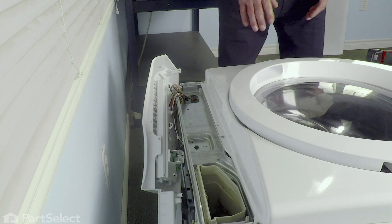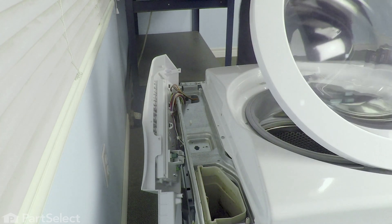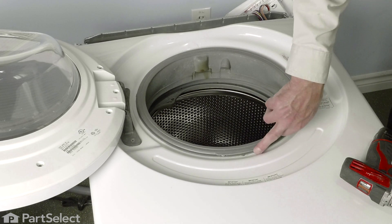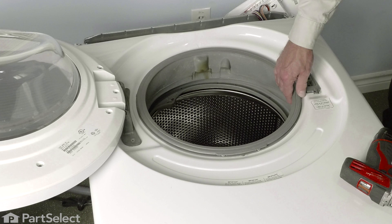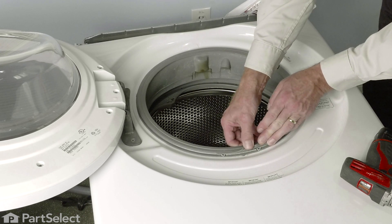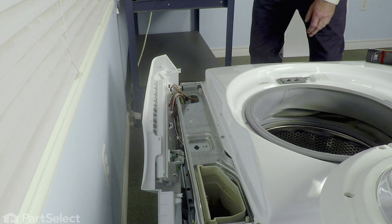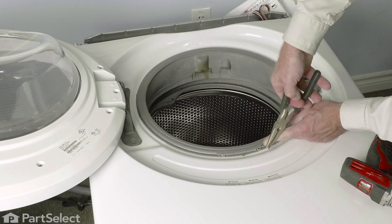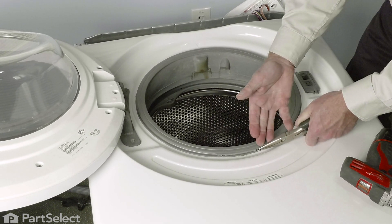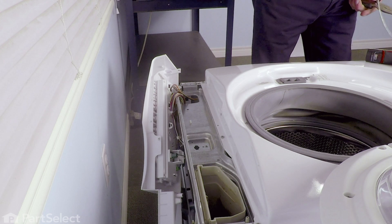Now that we've removed the top and the control panel and laid the washer on its back, we're going to open that door up and have somebody support that. Then we need to remove the band that holds that bellows to the front panel. There's a little spring right at the very bottom at the six o'clock position. We're simply going to take a pair of needle nose pliers and grasp the hook on the end of the band where it attaches to that spring. Get a good grip on that, pull it towards us to stretch the spring and release some of the tension on that band, and we can lift it off. We'll set that aside for now.